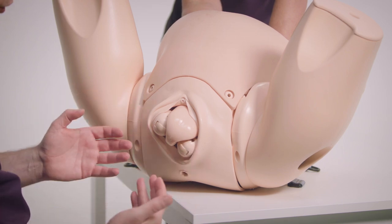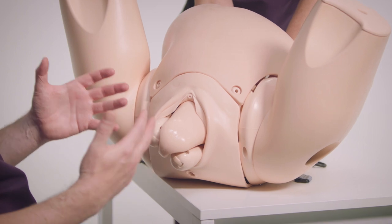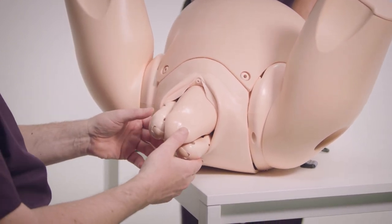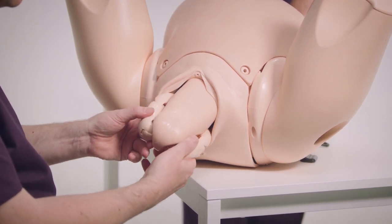As the mother's pushing, just really keep your hands off the breech. Don't try and pull — the more you pull, the more likely you are to get a nuchal arm. This mother's really doing well. You can see that often the legs will deliver spontaneously.